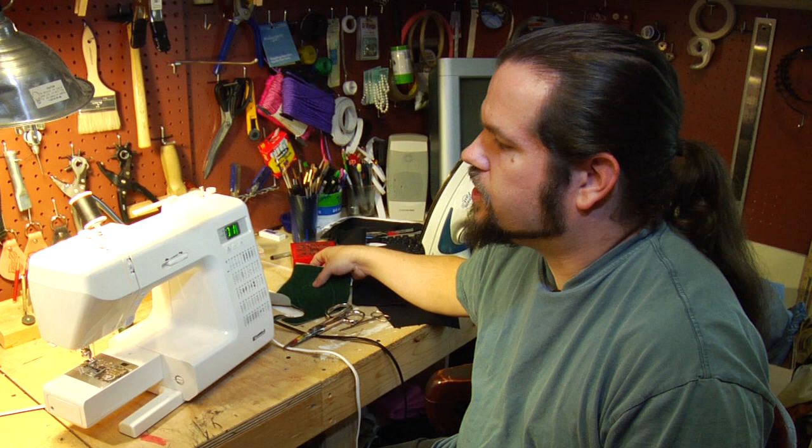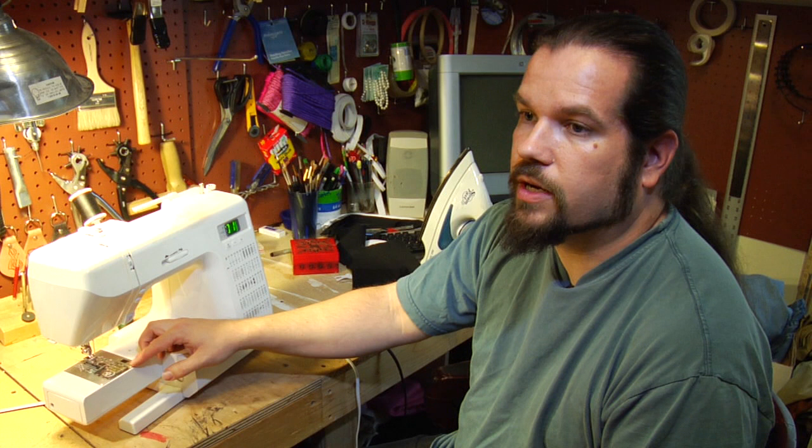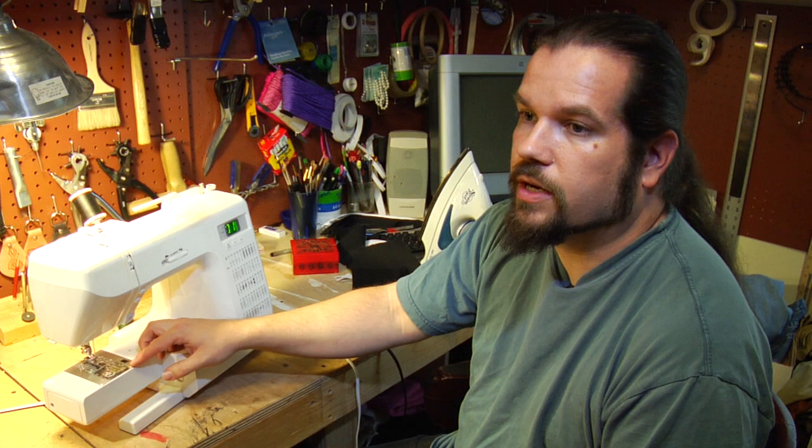Finally, to prepare your sewing machine you need to make sure it's oiled well and make sure that your bottom bobbin compartment is completely clean, because you're going to make a big mess out of leather fibers and everything. Those are some basic techniques for sewing leather.